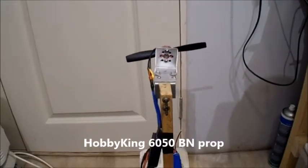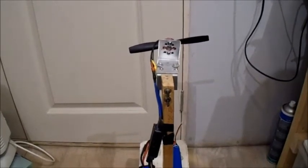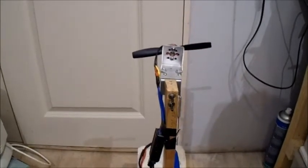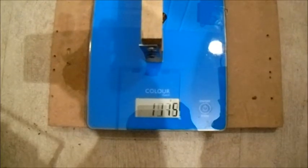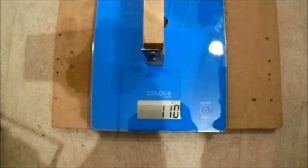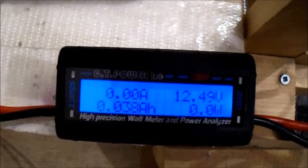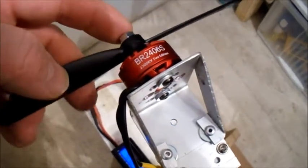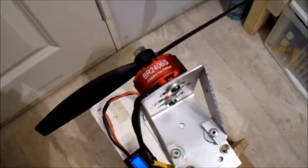This is a HobbyKing 6050 bullnose prop. These put out good thrust but draw a lot of current, so this should be interesting to try on a slightly larger, torquier motor with a bit lower KV. It's on 3S. That definitely put out a bit more thrust — 32.5 amps, 323 watts. So that could be a good 3-cell combo because it's sort of within specs and the motor's not warm.